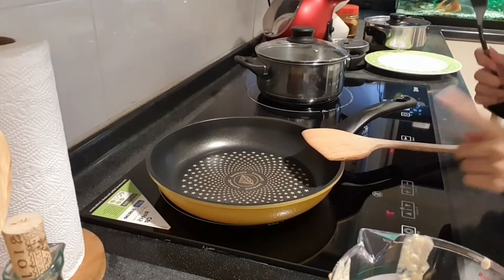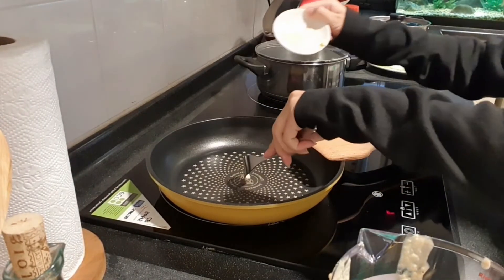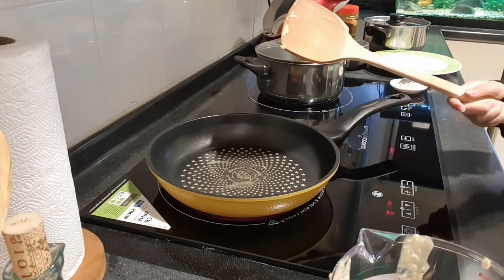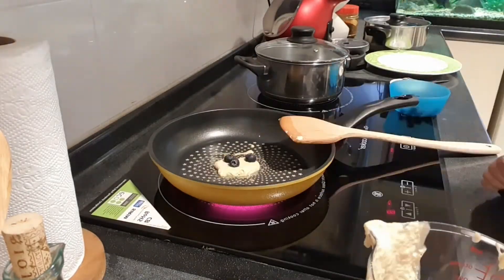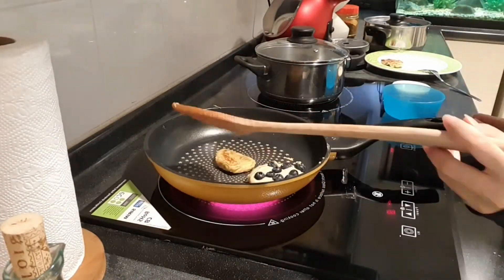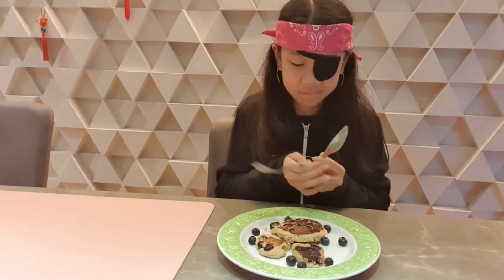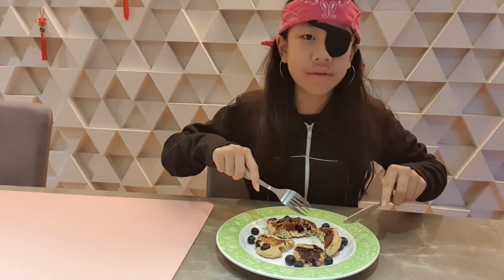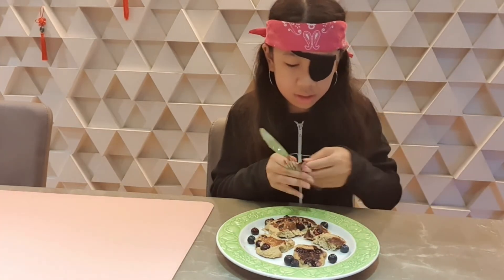Now let's pour it in. So now we're going to add some butter to oil the pan. Now let's pour the pancake batter onto it. I'm not sure it's fully cooked, but I didn't want the blueberry soup to pour anymore. Oh look, it just popped!